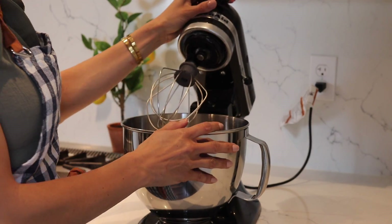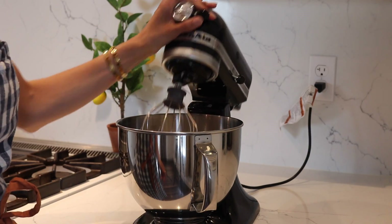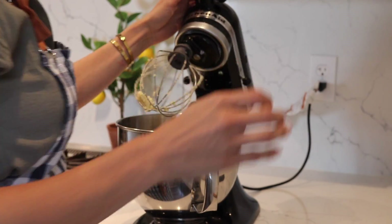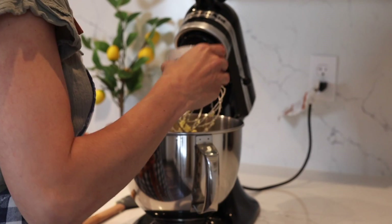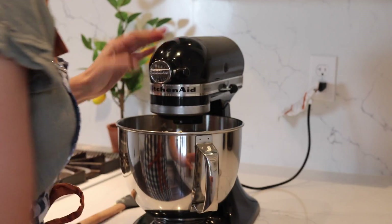To prepare your compound butter, use a standing mixer or any kind of mixer you have at home. Throw in the butter and mix for about one minute just to get it smooth. Then add 1 and 1/4 cup of our Crew Cabernet spice and garlic, and mix on medium until everything has been well incorporated. Then pull it out and refrigerate to get it nice and hard.